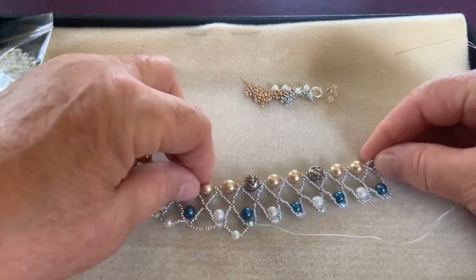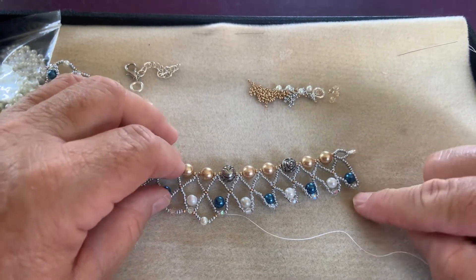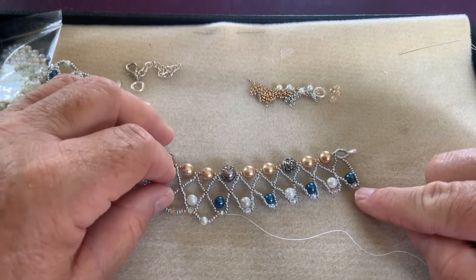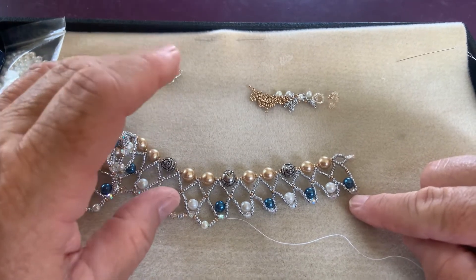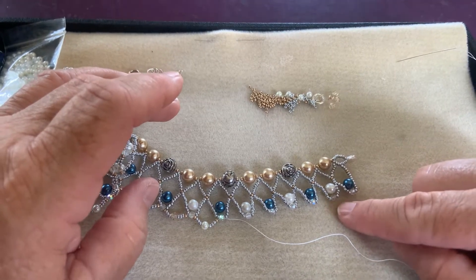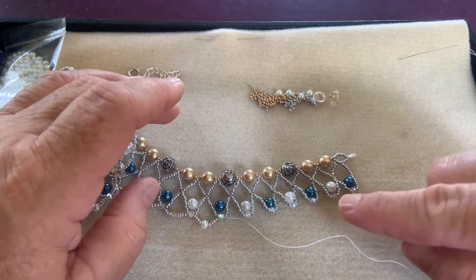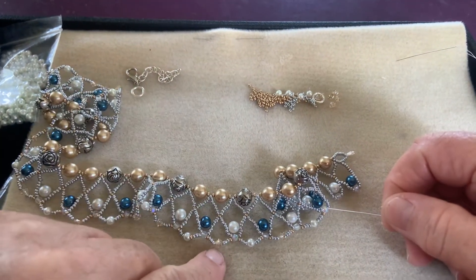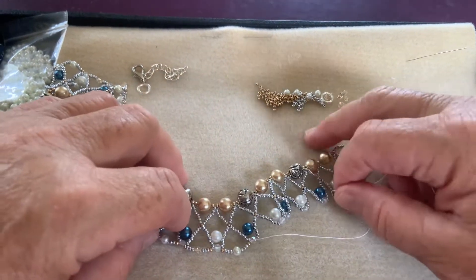Quite simple. We're going to work our way to this end, but I'm going to show you first how I did it. I remember at the last video, I ended up down here. I went through the crystal bead and I added a gold bead, three silver beads, a crystal, three silver beads, and a gold bead, and went through the next crystal. I did that all the way across and alternated crystal, pearl, crystal, pearl, and this one's going to be a crystal.